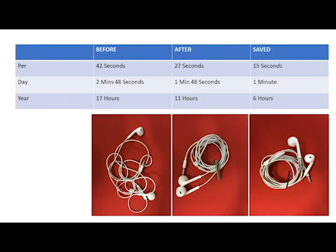As you can see, these are my results. I'm able to save 15 seconds per activity, one minute per day, and six hours per year. Although this does not seem like much at first, it does add up. Below I have a picture of before I improved the process and two pictures afterwards. What's great about this improvement is you can use multiple items — in the pictures I use a tie clip and also a bobby pin. You can be creative and use different tools.